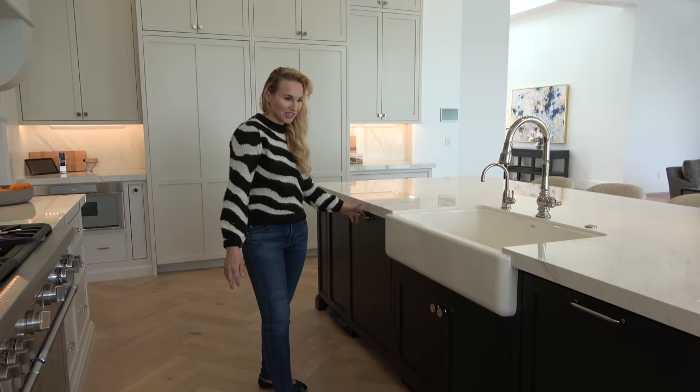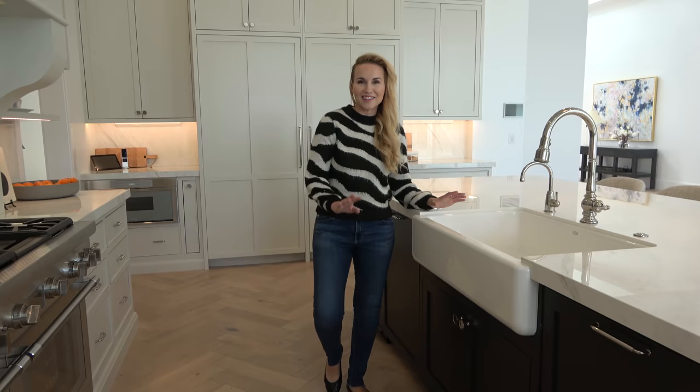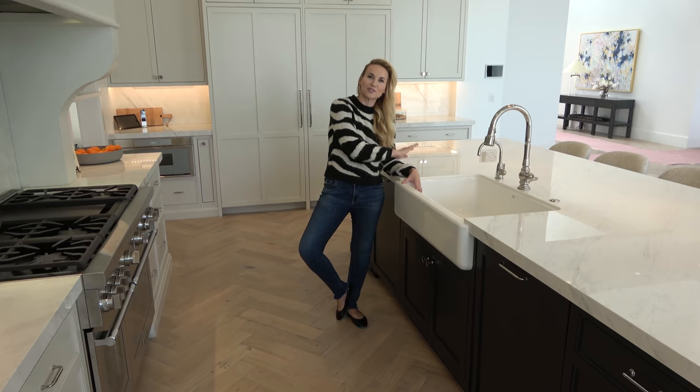When we lived in Kaysville before, where we did most of our YouTube videos from the very beginning, they had two dishwashers and I thought, oh my gosh, that's so extra and excessive. And then I ended up loving it. So when we started building this home I was like, we have to have two dishwashers again. No reason for dirty sink and dirty dishes ever.